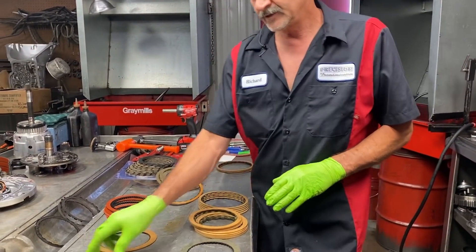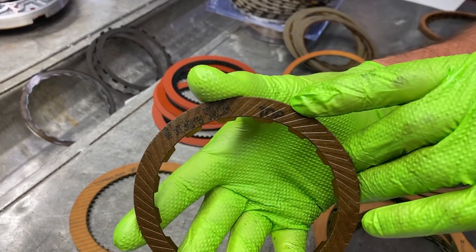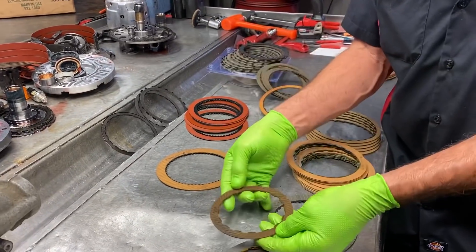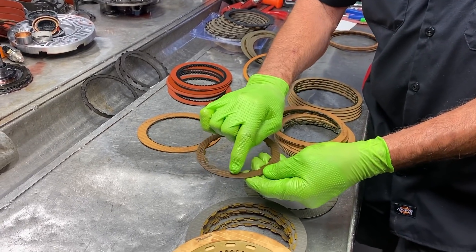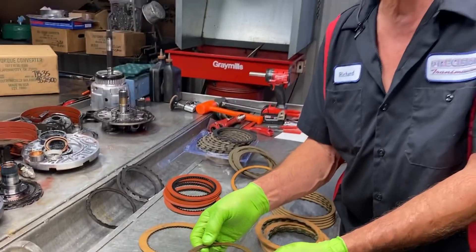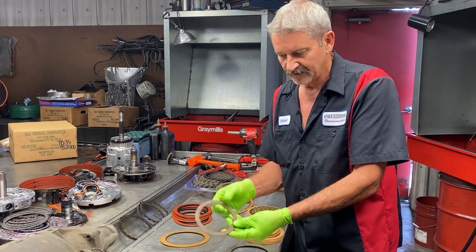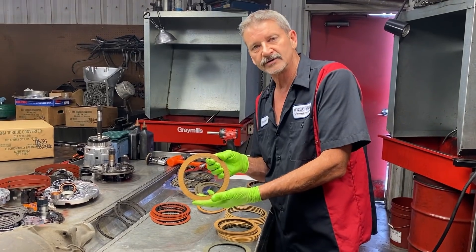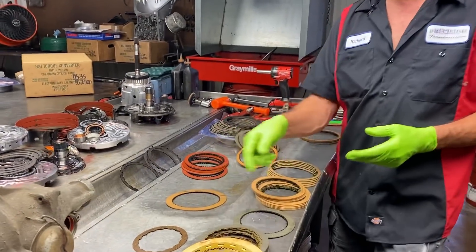Over here we have what we call a directional clutch. If you notice, it says 'top' on it. These come out in the 5R55s in your Ford Explorers and stuff like that. This clutch goes down in the drum like this — if you put it in the other way, it's in backwards. This clutch is designed to spin the oil off the clutch to keep it dry so it can apply. They're really flooding this drum with a lot of oil, so they want to get that oil off the clutch so it'll grip and not slip. Now, a lot of clutches already have grooves in them — those grooves are designed to get the oil off so the clutch can apply. This is not a directional clutch; it can go any way. But the Fords are directional.